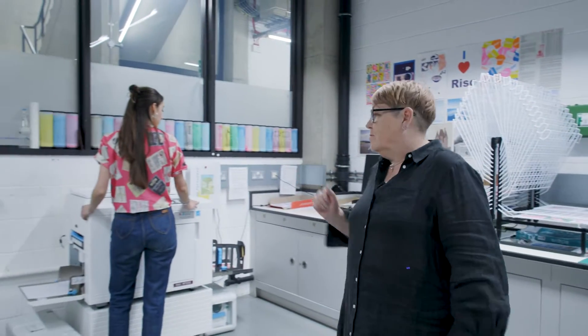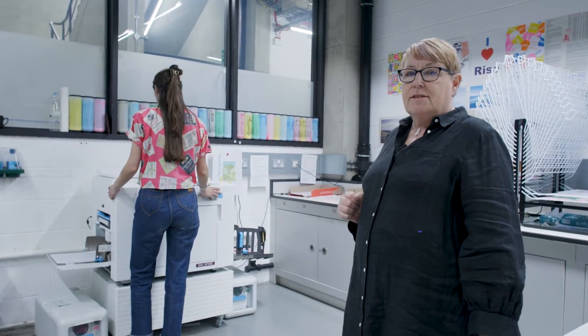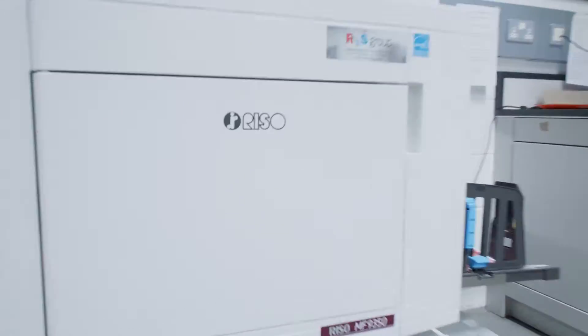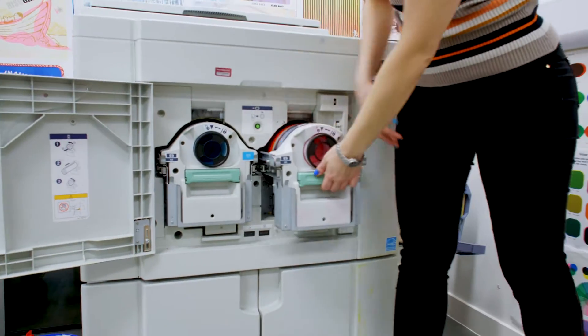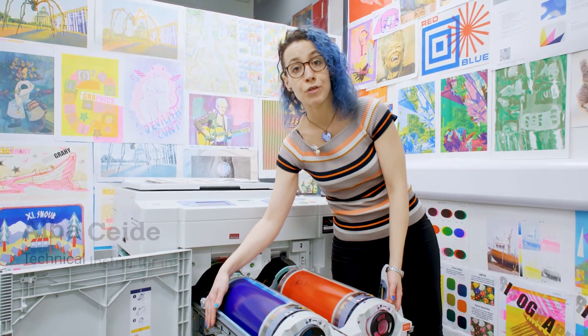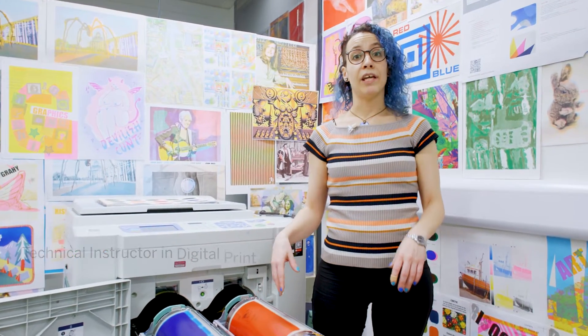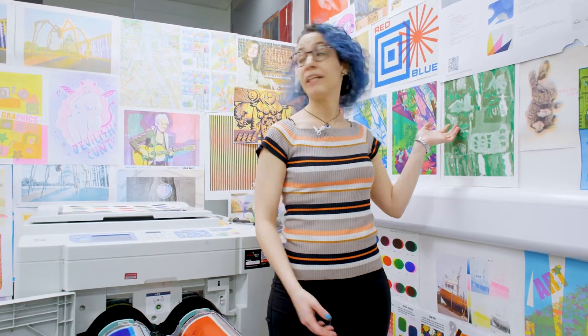And then finally, this is our Riso printer. We have the same drone colours as White City and it's accessible the same way. This is the Riso printer in White City print lab, where students can come to create colourful and vibrant prints like these ones.